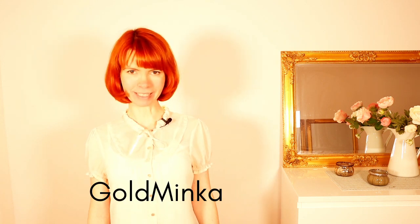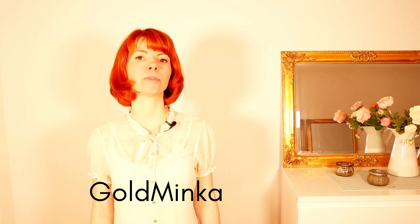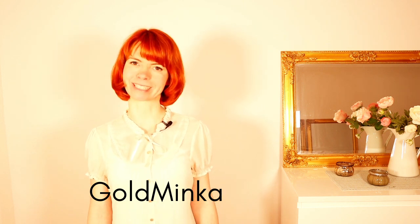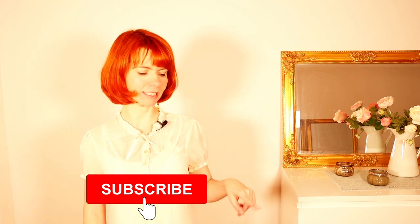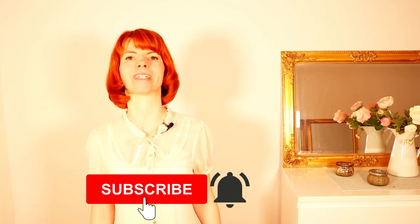In this video, I'm going to show you a glamorous glove peel sequence. My name is Goldminka. I'm a burlesque performer and a burlesque teacher. Here on my YouTube channel you will get burlesque dancing tutorials. So if you're interested in this, please consider subscribing to my channel and also hit the little notification bell.